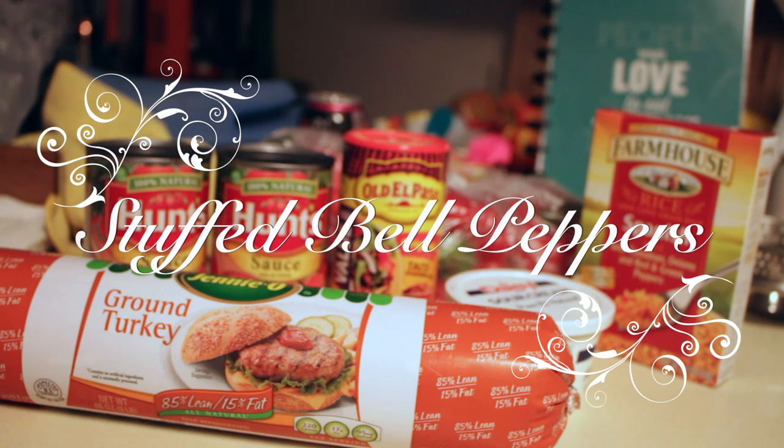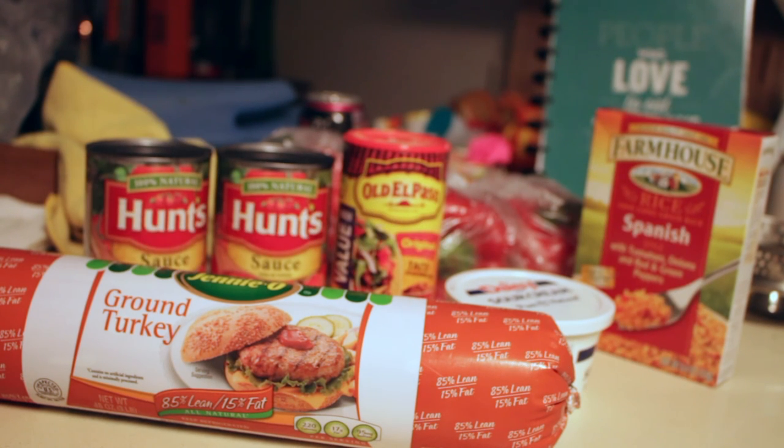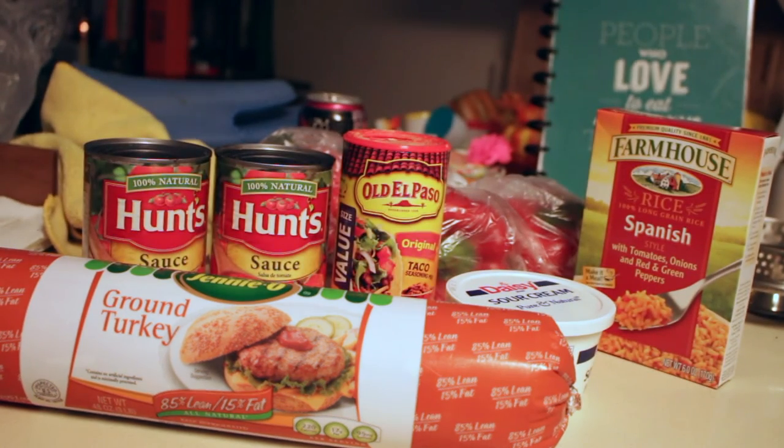Hello everyone, and thank you for tuning into my channel. We are going to be doing a Cooking with Kristin video where I want to be making stuffed bell peppers. This is a very easy and simple recipe — it does take a little bit of time but it's not hard at all. I am using ground turkey, but you can use ground beef. I am using Hunt's tomato sauce, sour cream, taco seasoning, Spanish rice, and some red bell peppers. You can use any brand you like and basically put any type of ingredients in to stuff bell peppers.